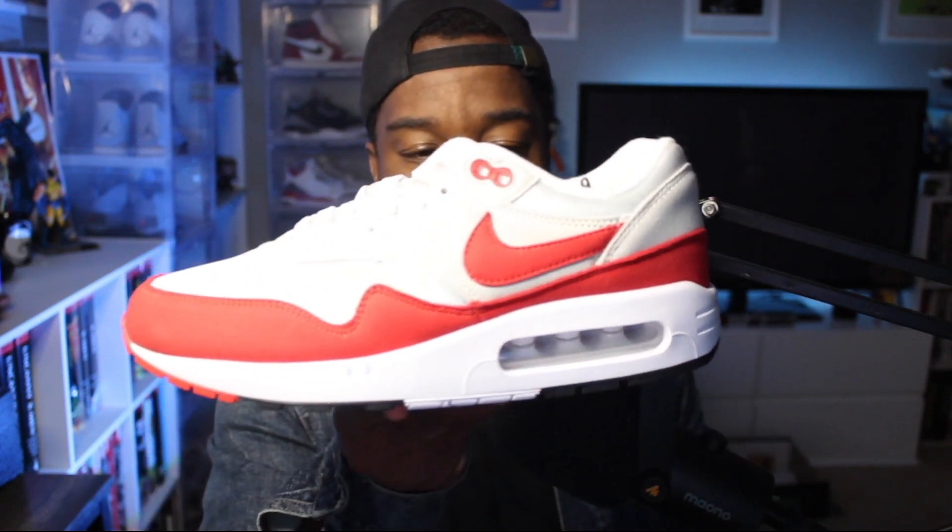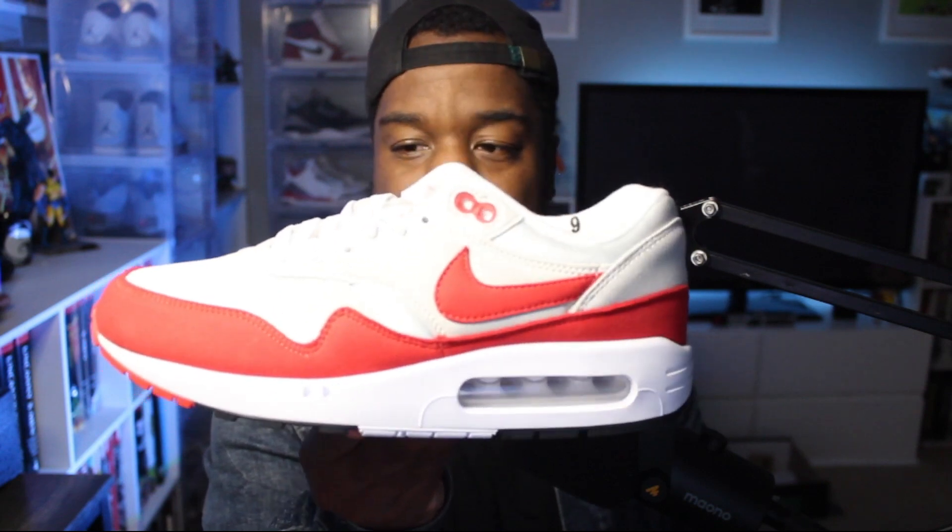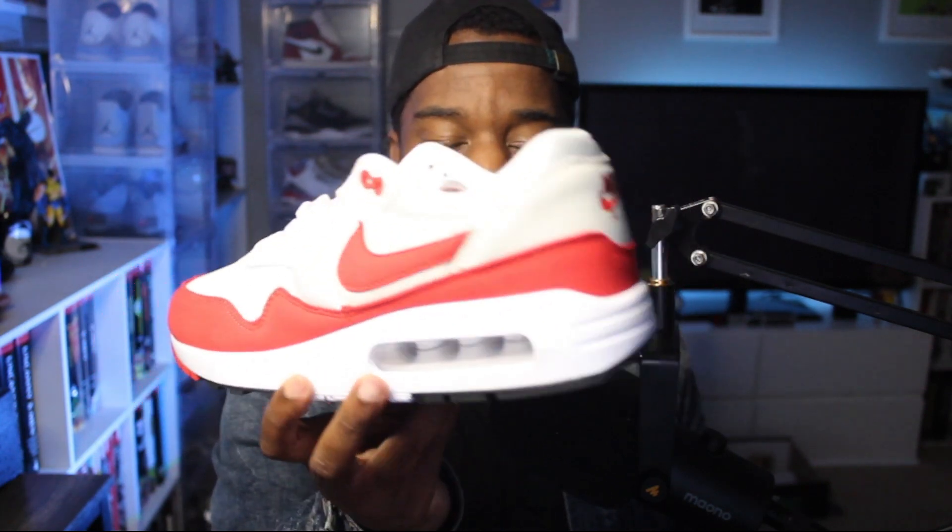Now this, like I said, is the Nike Air Max 1 1986 Big Bubble. It's a classic shoe — a classic shoe with a twist. I'm not quite sure how I feel about the Big Bubble if I'm honest with you, but this is Tinker's original design.